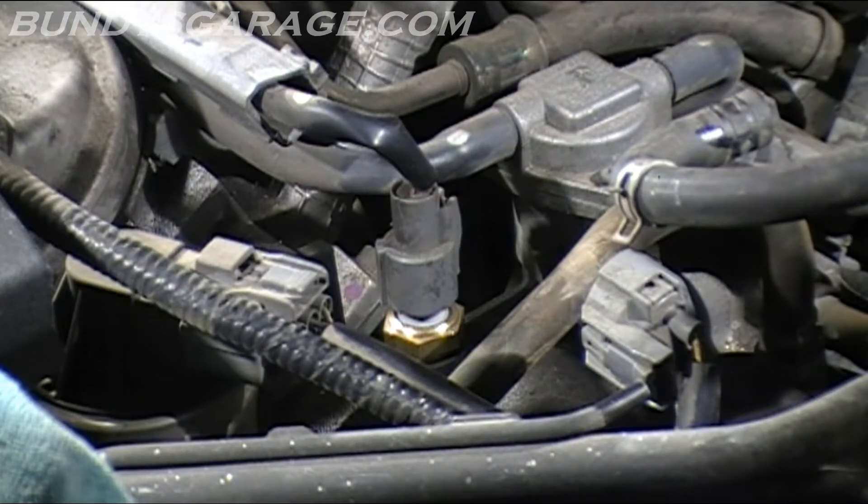The one thing that I know that actually worked on two vehicles that I've worked on is this sensor right there — the engine coolant temperature sensor. It's not going to throw a code, so it's about $30 from O'Reilly.